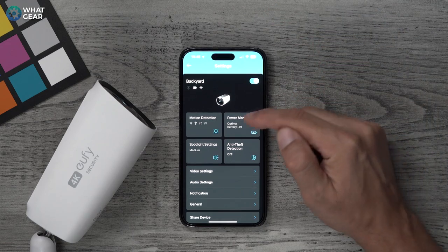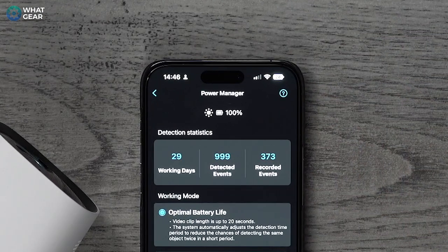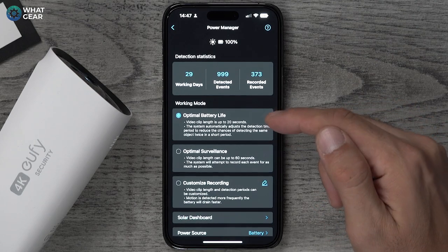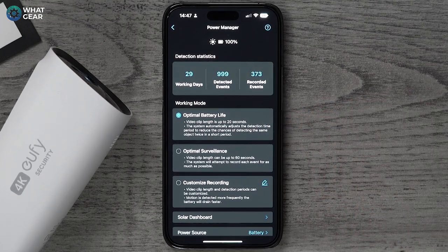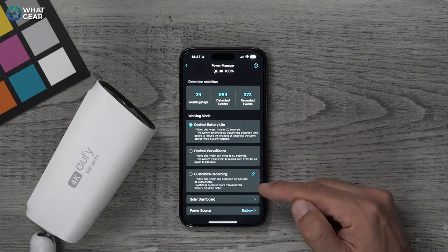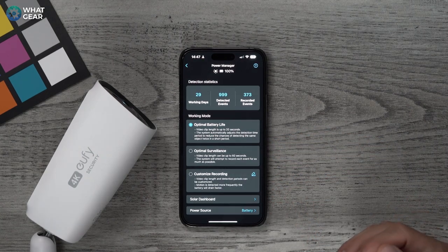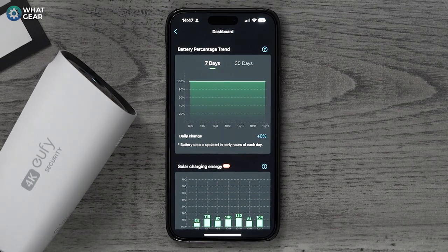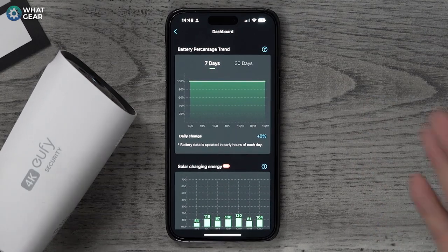This is the Eufy app. The camera in my back garden is still on 100% battery one month later, and you can see how many times it's detected movement — it goes off all the time. Every time the dog goes outside, every time I go outside, it even picks up foxes and tells me it's a pet. I have the setting on optimal battery life so clips are just 20 seconds. You can set it to optimal surveillance for 60-second clips or a customized option. If you live in a sunny country, you're going to love these — they literally just need two hours of sunlight a day and they can run forever. I actually believe that.